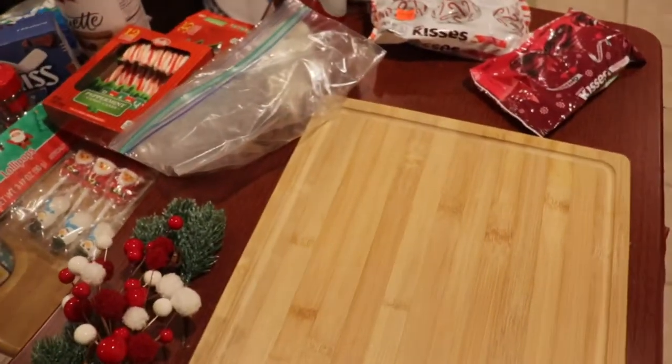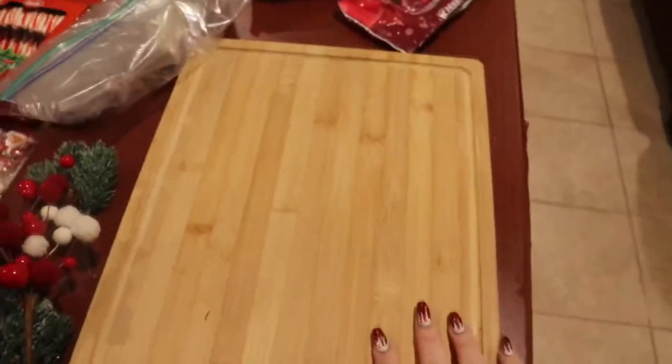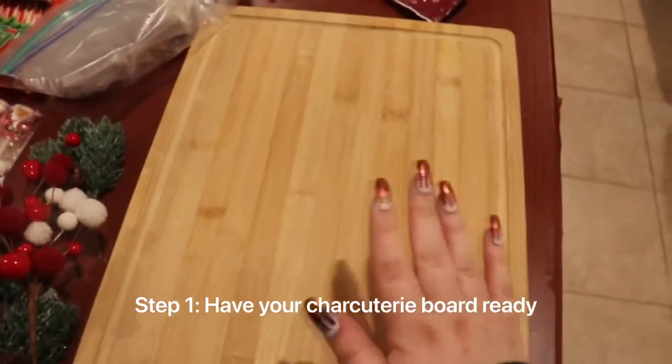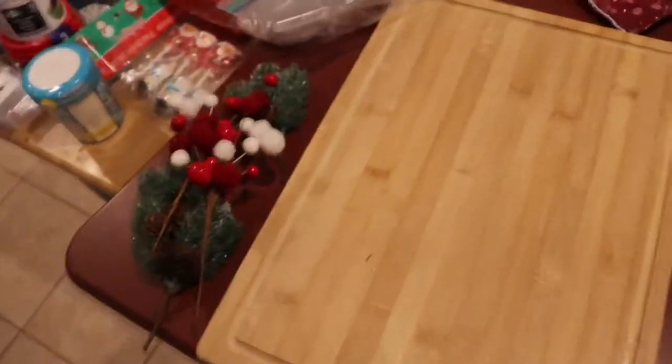I'm gonna show you everything I have. You have to start with step one — have a board. I'll put 'step one' on screen. This one I got from Amazon, but they're everywhere. They're not trendy, people love them. So you need your board.